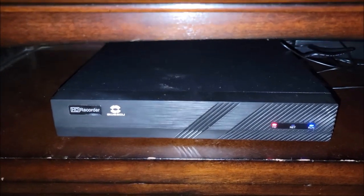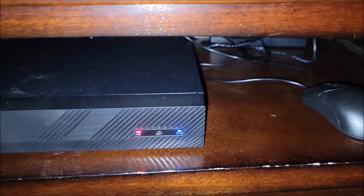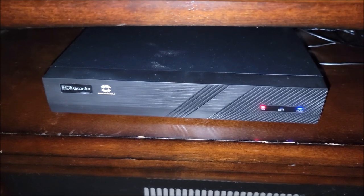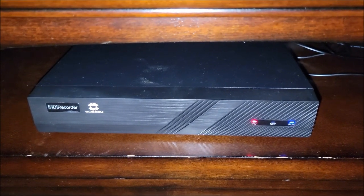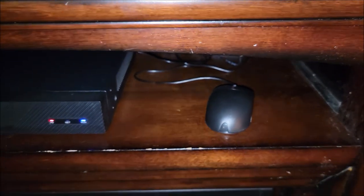So we finally got the DVR recorder all set up and everything is connected. The only thing it doesn't seem to be connected to is the network. It looks like the system possibly does not have WiFi — it looks like it may require a LAN cord connection, a direct hardwired connection into the DVR recorder. Our only problem is that where this is located is on the opposite end of the house from where the WiFi router would be, so we don't really have the ability to direct-connect into that at this time. Right next to here we have the little mouse connected that's included — just a little miniature mouse for navigating the menus, which I'll show you here in just a moment.